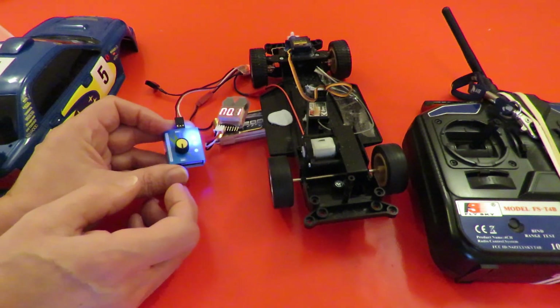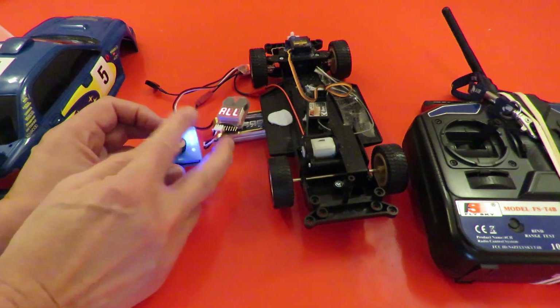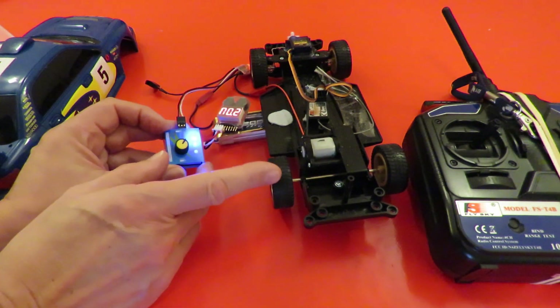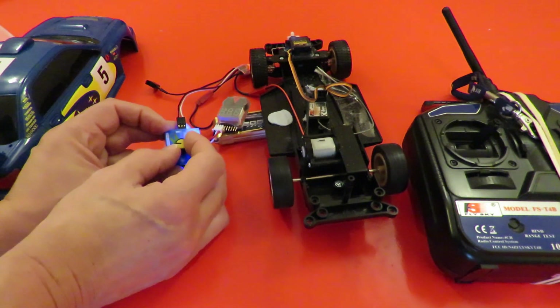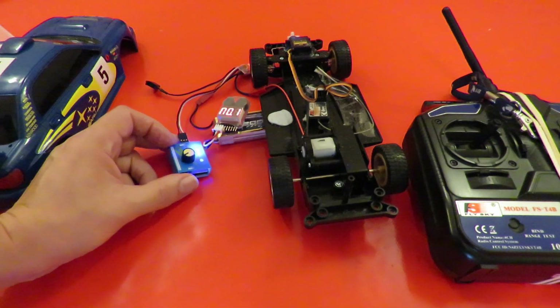So: forwards, brake. As long as we've gone all the way to full brake, as soon as we start going forwards again the motor starts off in reverse.